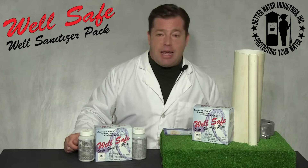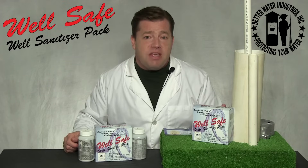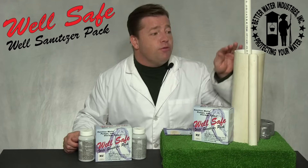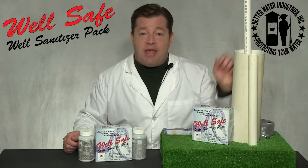Step three: use a pipe to bypass any obstructions. Typically, a 10-foot piece of three-quarter inch PVC is a great choice. If it's not possible to remove the cap or seal from the well, you'll need to remove the vent or sanitation plug and insert this pipe at that location.